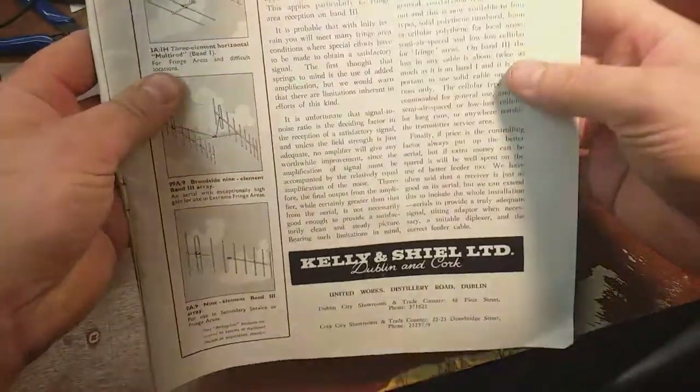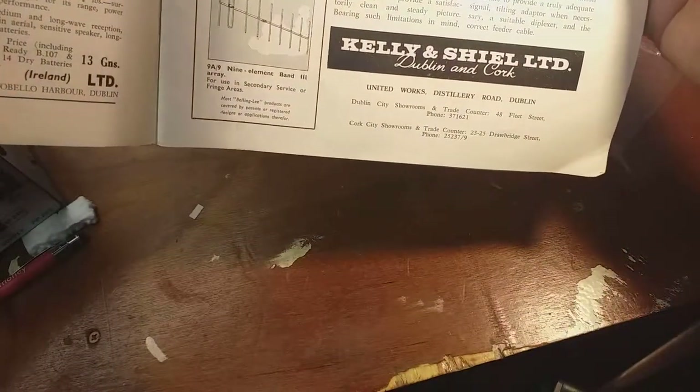Ever Ready radio. More hints on fringe reception - fringe reception is all the rage here. Kelly and Shea Limited, Dublin.